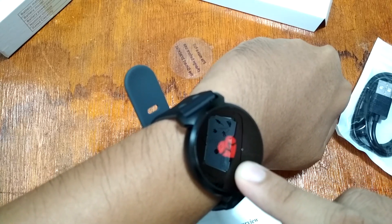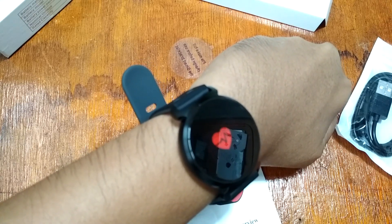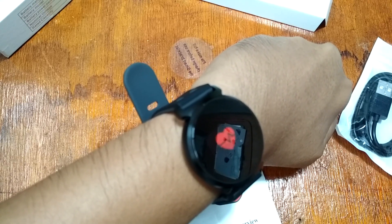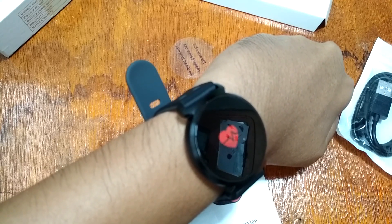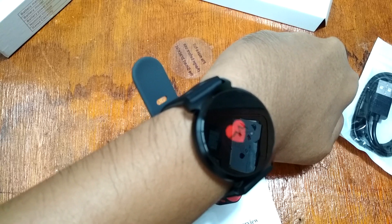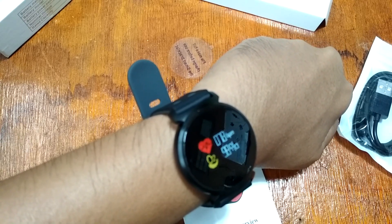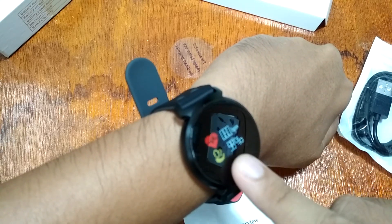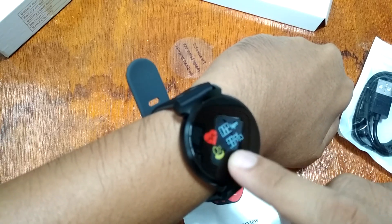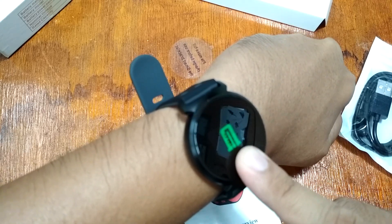For the hardware health monitor, let's check it. The heart rate is checking — and the result is 78 beats per minute. We also have an oxygen monitor here.